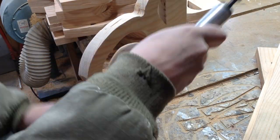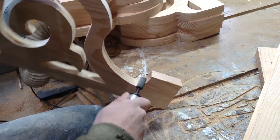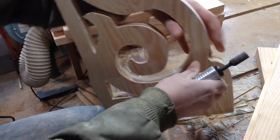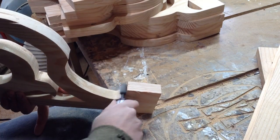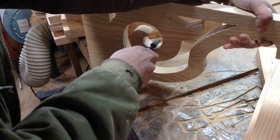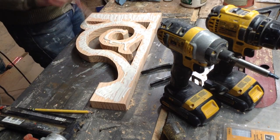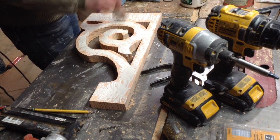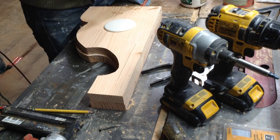To clean up the edges - because there is some undulation in the pattern and some bits and pieces that need to be cleaned up - I just used a bit on my router to go through and clean all that up, especially since now you're dealing with end grain. It could be a little rough, and then I could get inside as well and clean up all those pieces. Since this is up pretty high, you could probably get away with not doing that, but I did want these to look nice.